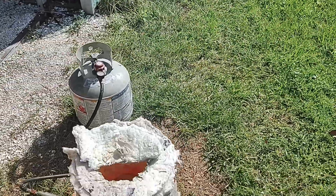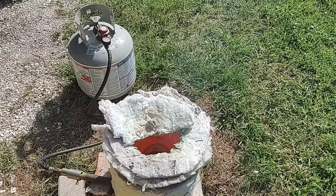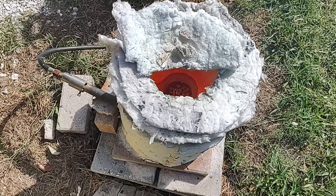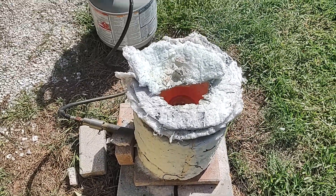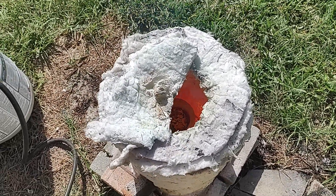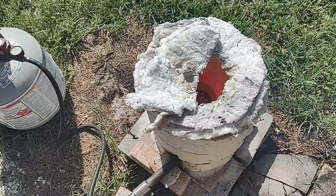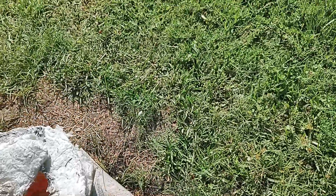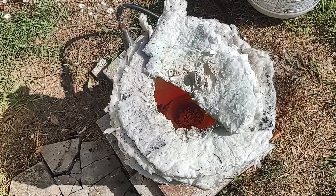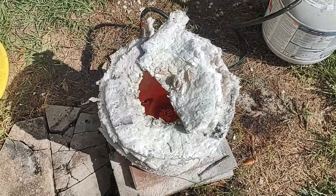I'm cooking the volatiles off of it — the paper, whatnot. Some of this stuff I used ammonia to adjust the pH on, so there's some ammonium chloride cooking off. I'm staying upwind of that. In the end, we should have some pretty pure tin oxide in this crucible, which I can use for hopefully reducing back to tin metal in a future video.